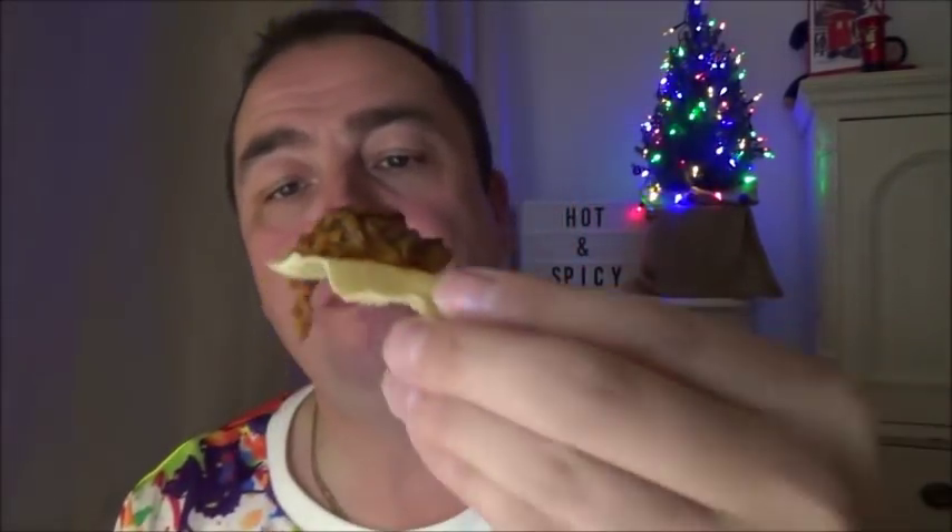Let's have a bit of poppadom, shall we? I love doing this. Mouth big enough! Have you put your decs up yet? No decorations here yet. I love decorations and lights.